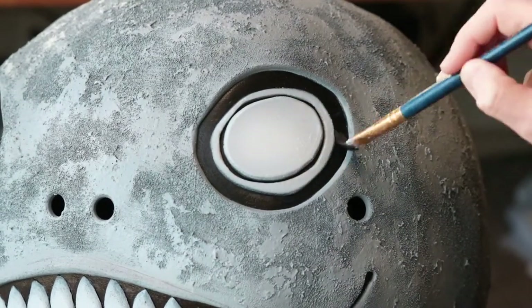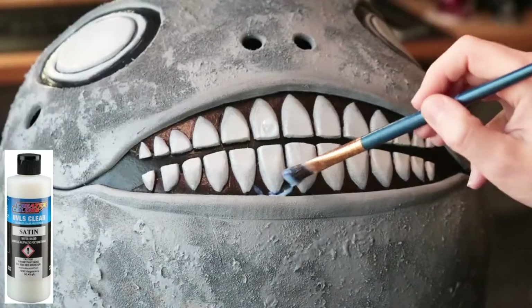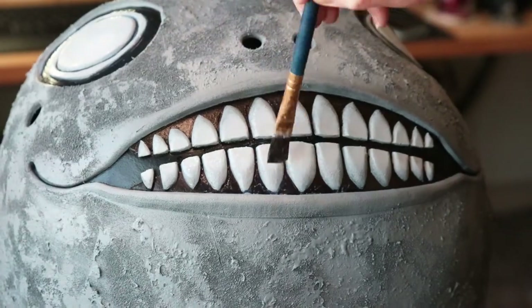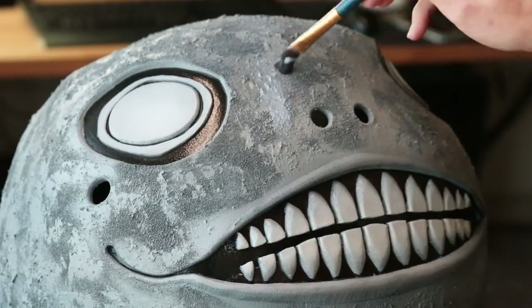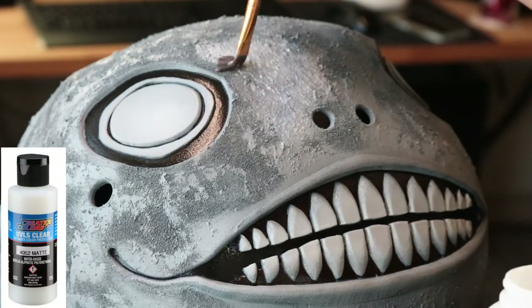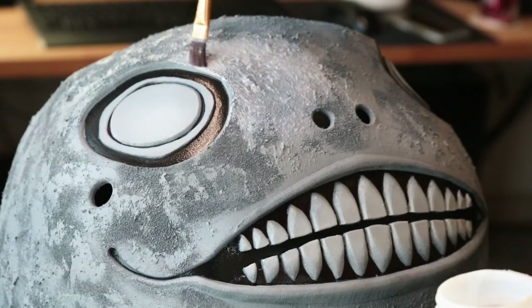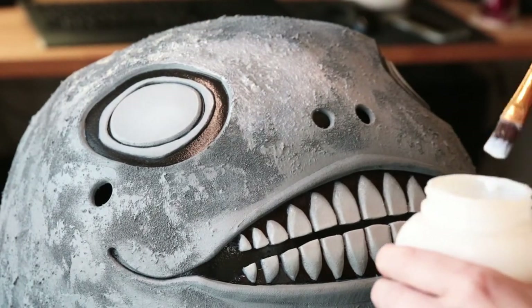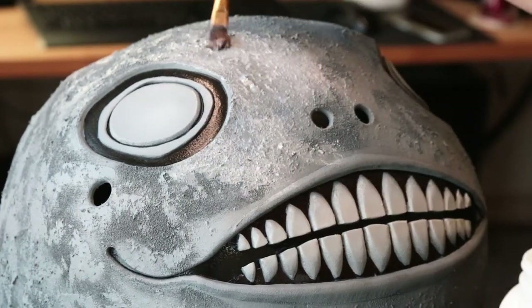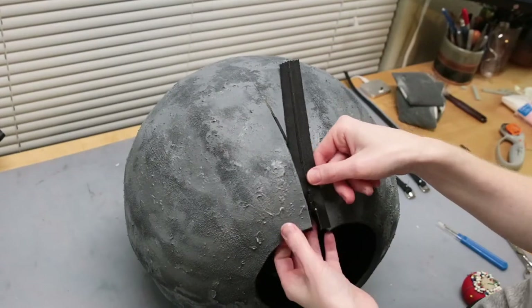Once all of that was dry, I sealed the piece. I used Createx Colors UVLS Clear Satin for the eyes and mouth, and Createx Colors UVLS Clear Matte for the rest of the surface. The matte will really help reduce the shine that the quick seal brings through the surface and keep it looking consistent and even.